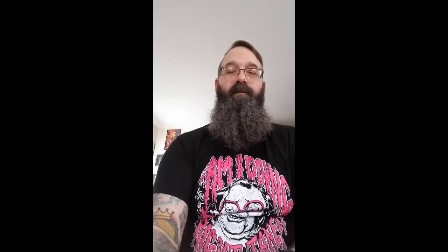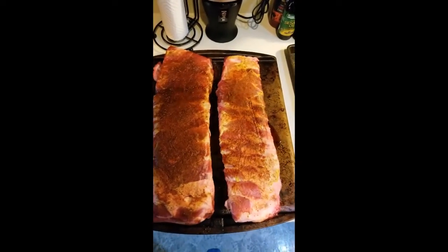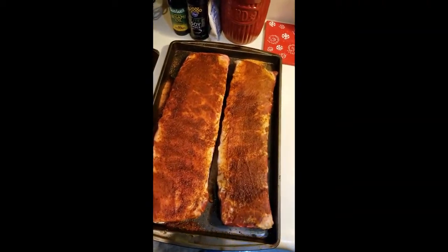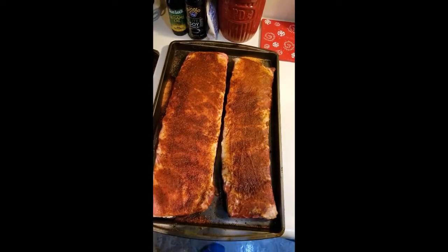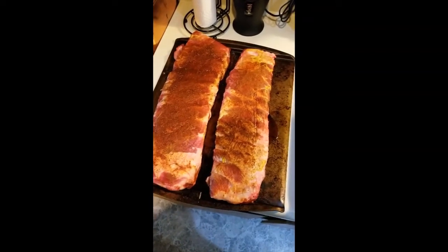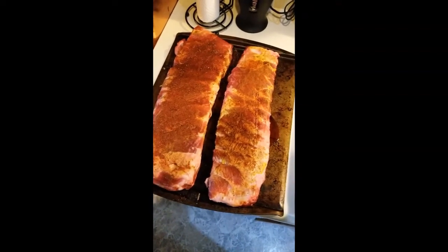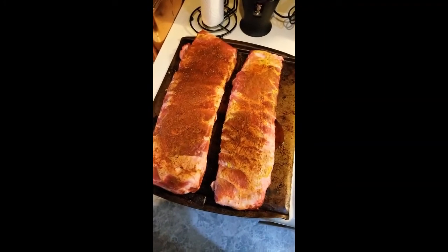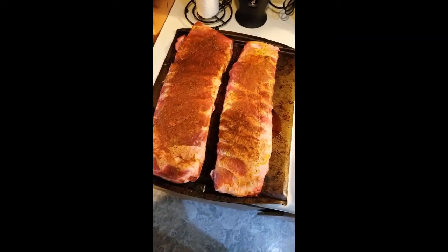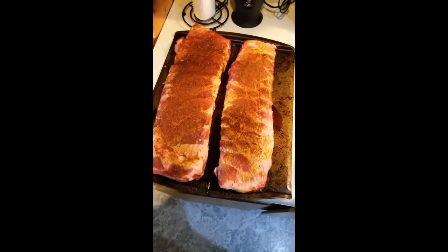We'll stop there, come back in a little bit after we get the ribs going, and continue discussing the film. We're getting ready to start up the grill. I've got my ribs sitting out and you can see the rub's soaked in a little. I'm going to top off the hopper, which holds the pellets. I use Louisiana Grills Competition Blend. Once we get the grill up to temperature, we're going to add the amazing smoke tube to add a little more smoke.